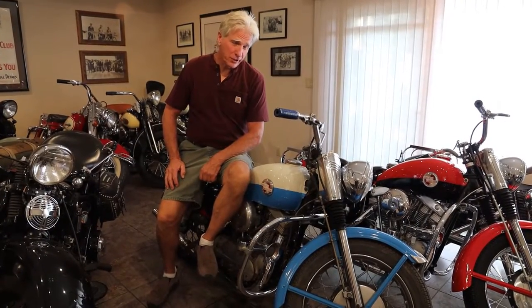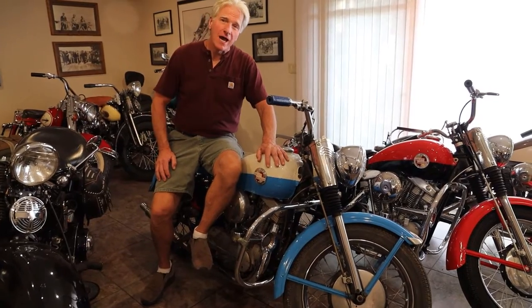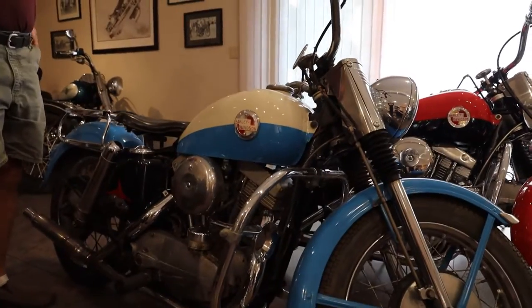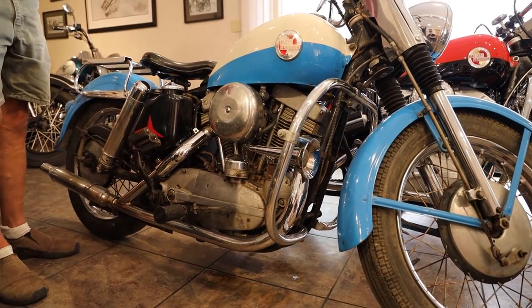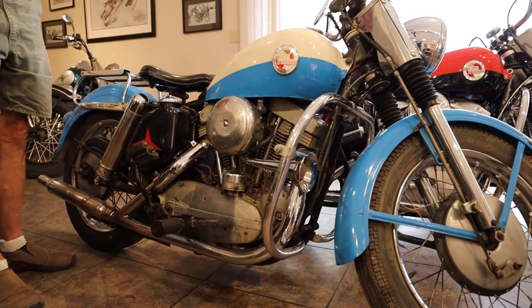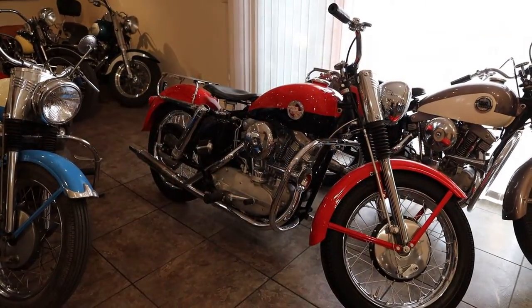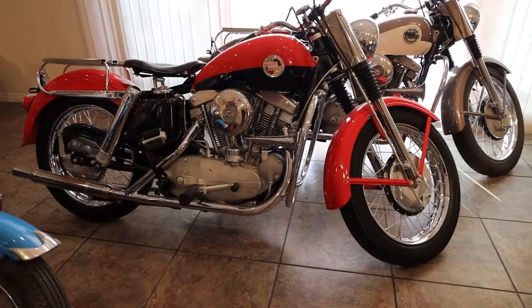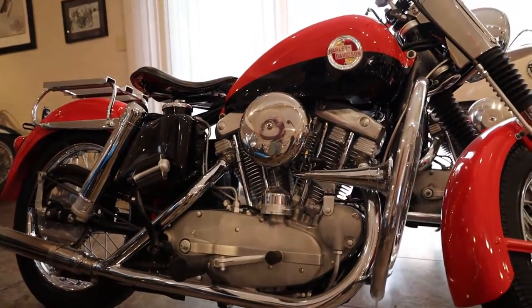1957 saw the very first year for the long-running Harley-Davidson Sportster. I have two beautiful examples of the Sportster. This one that I'm sitting on is actually an all-original paint blue and white Sportster with engine number 1114, meaning this is the 114th Sportster ever produced. Being that it's an all-original paint bike along with being such a low engine number makes this bike very, very rare. This other beautiful example is a 1957 Sportster with the pepper red and black paint scheme, and this restoration came out of our shop just recently — we did the 20-part restoration series on this very motorcycle.